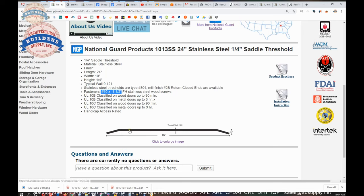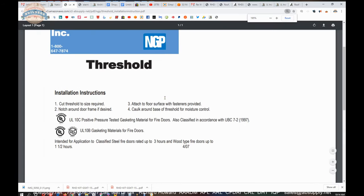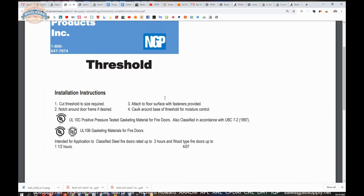This is listed for ratings up to 3-hour for UL10B and 10C, positive pressure and neutral pressure testing. Installation instructions are here, and when it comes to thresholds there is not much — measure, cut to length, cope if necessary, attach it, that kind of thing. Caulk around the base of the threshold for moisture control.